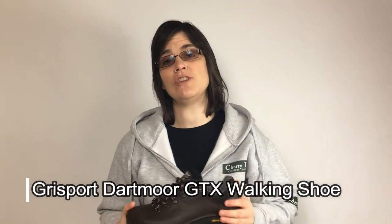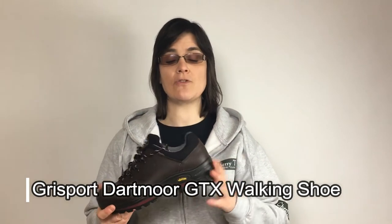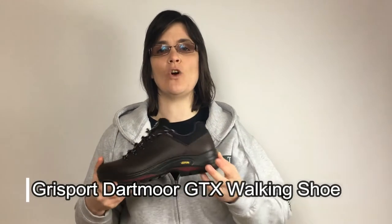Hello and welcome to Cherry Tree Country Clothing's YouTube channel. Today we're looking at the Grice Sport Dartmoor GTX walking shoe. Let's take a look.